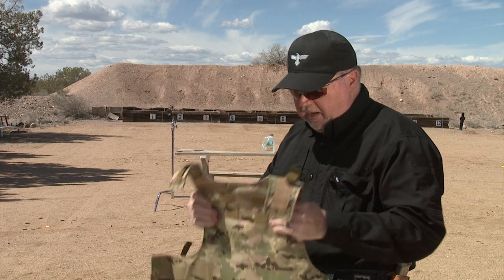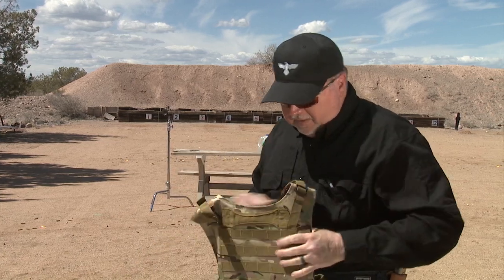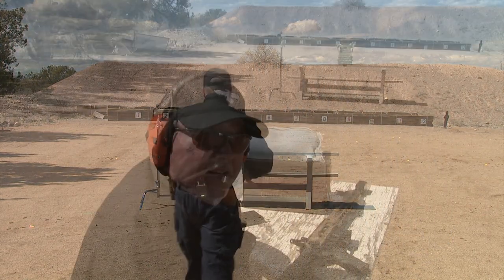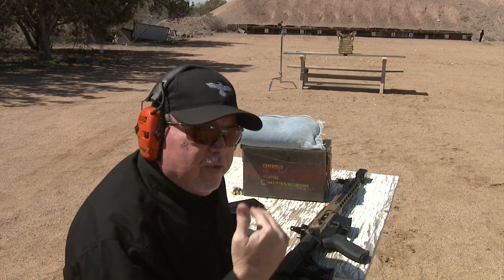I'm going to go out there and place it in front of that water jug so we can see visually if it goes through. This thing weighs almost six, seven pounds — it's pretty heavy. One thing we didn't show is we had to gaffer tape the bottle to the table and tape the plate carrier to the bottle, just to make sure it doesn't fall off and gives us a better effect.